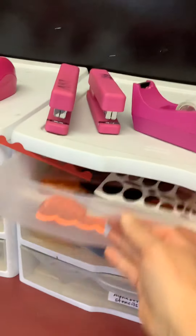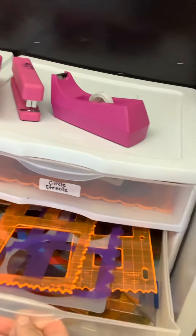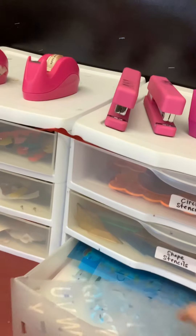And let's look at these drawers. We've got some stencils — these are different circle stencils, different shape stencils. All those other stencils are still in the drawing studio. Here's some alphabet stencils. Try to make sure you put them back in there when you're done.